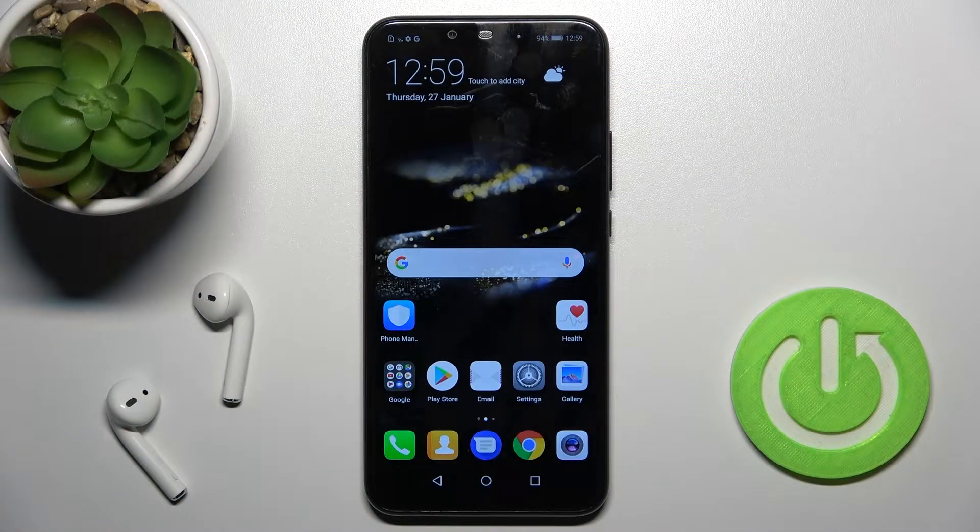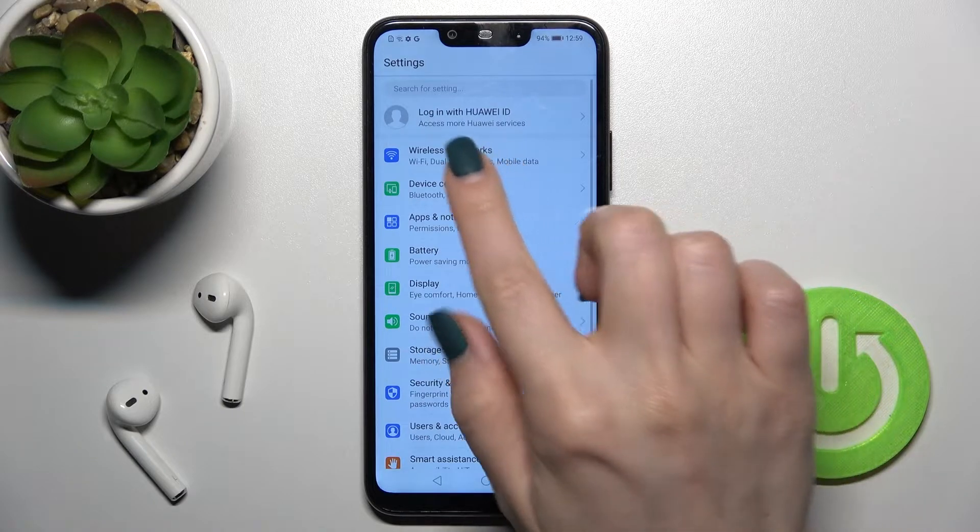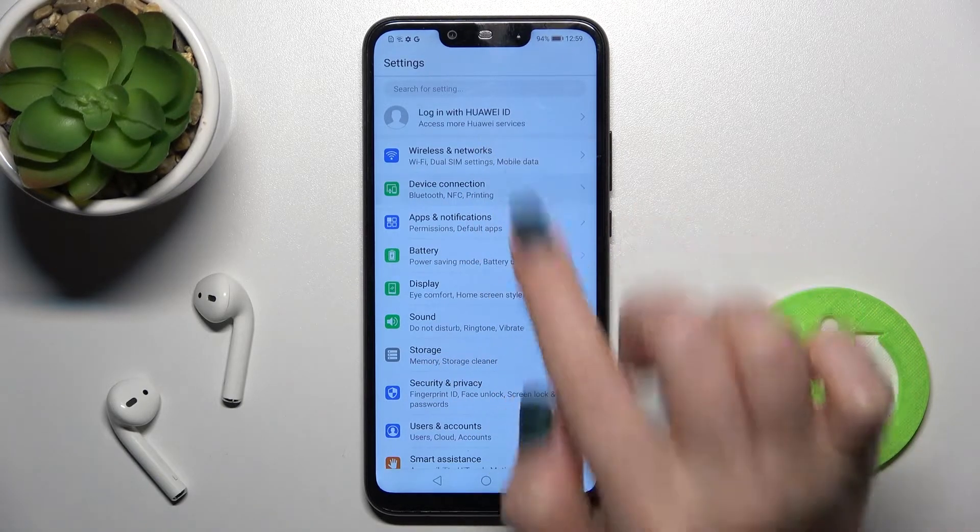Welcome. In front of me is the Huawei Mate 20 Lite, and I'll show you how to enable or disable NFC on this device. First, you should go into the Settings application and then tap on Device Connections.